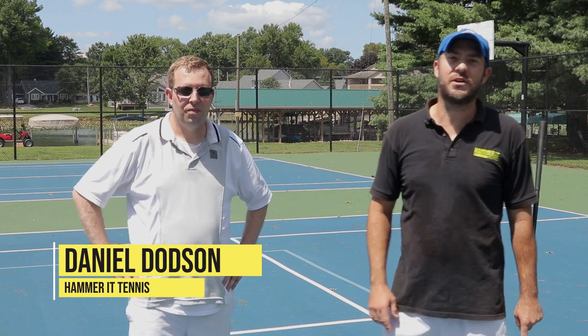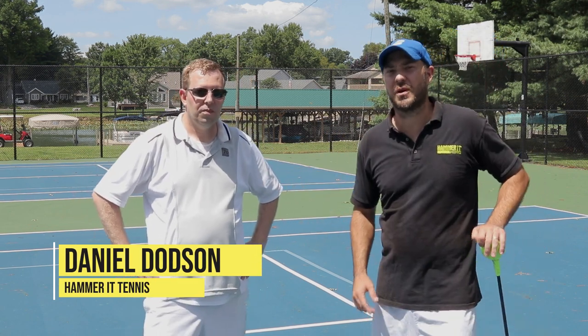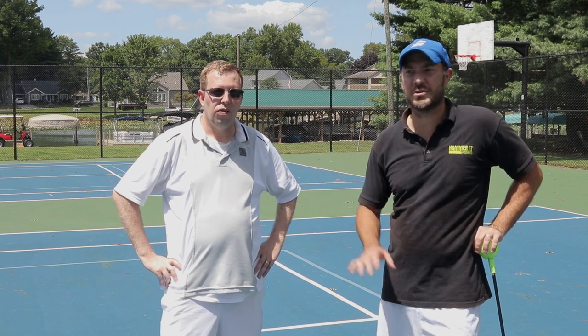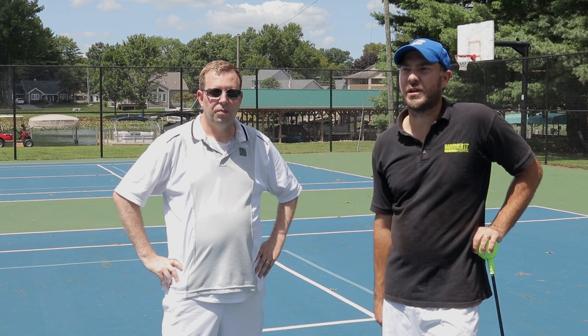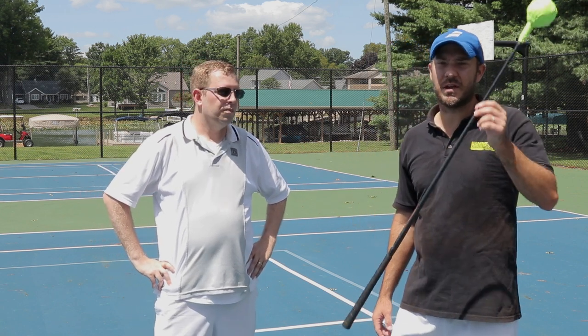Hey guys, Coach Daniel Hammer of Tennis. In today's video we're going to be hitting with Brian. Brian is an experienced tennis player who stepped out of the game for a while and is looking to get back in and play a lot more. We're going to help him with his forehand today, mainly by using something that I invented.